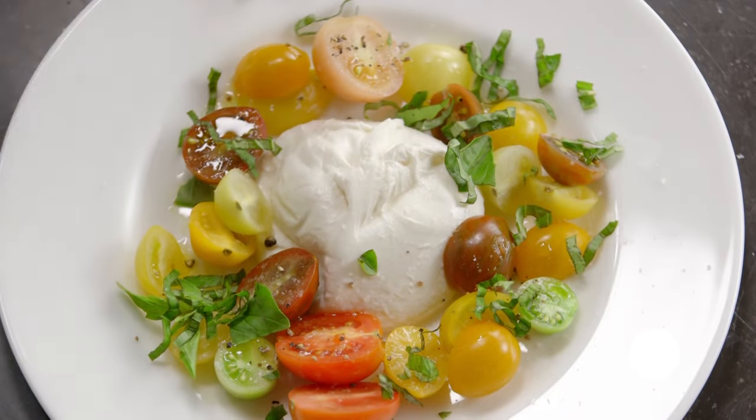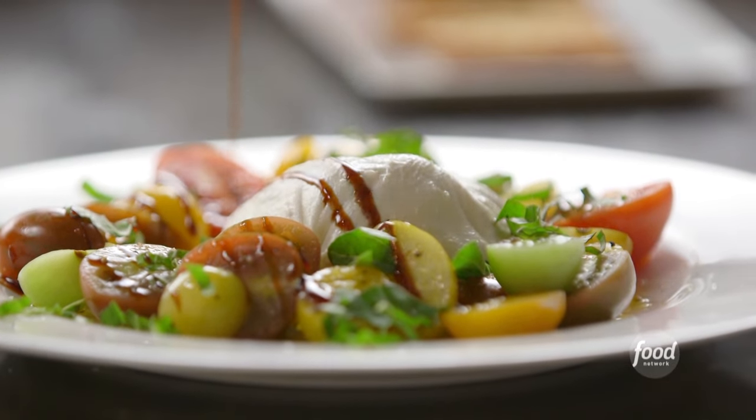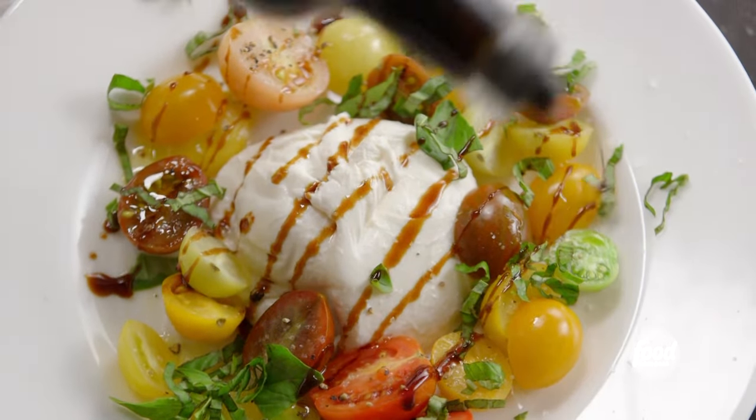And then the last ingredient is really important — it's really good syrupy balsamic vinegar, and I'm just going to drizzle it right over the top. It's sweet, it's acidic — it's everything you could possibly want in a tomato, mozzarella, and basil salad.